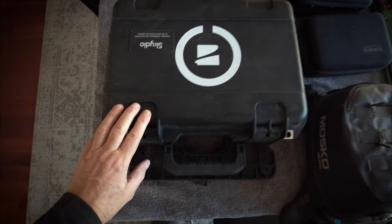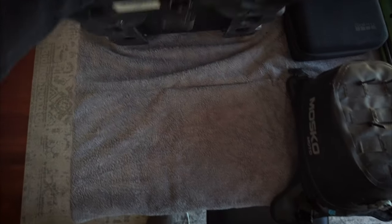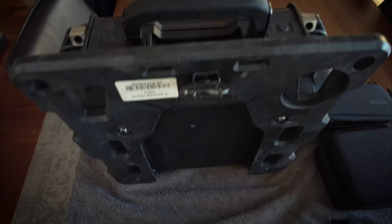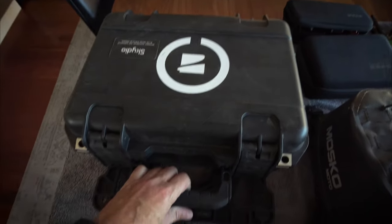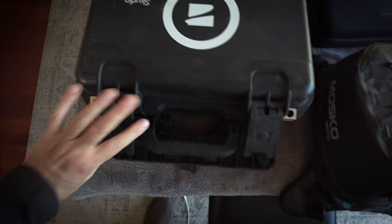Let's start off with the drone. This drone is mounted on a Mosca Moto mounting rack, so that'll just slide straight into a wedge on the back case. Let's have a look at what's in here.